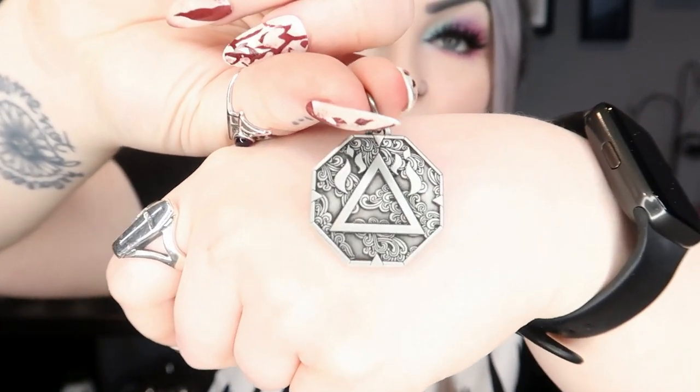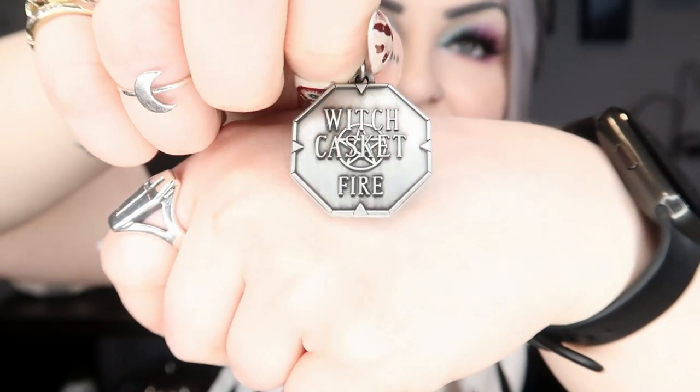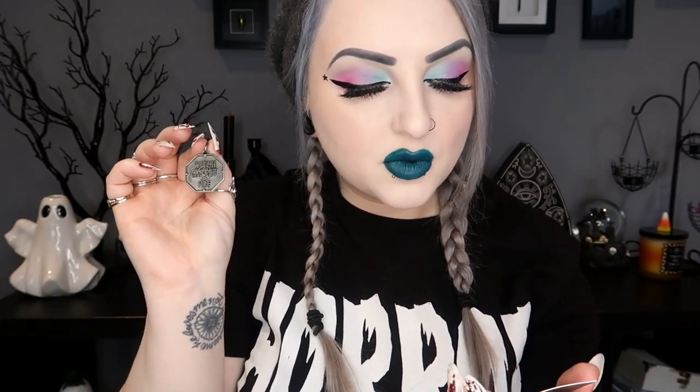Next we have our little elemental talisman — we've been getting these and this is the third one, and this one is fire. It always has a little circle at the top so you can add it to a necklace or key ring. One side has the element symbol and the other says 'Witch Casket Fire.' This exclusive talisman is one of a series of five representing the five elements: earth, air, fire, water, and spirit.